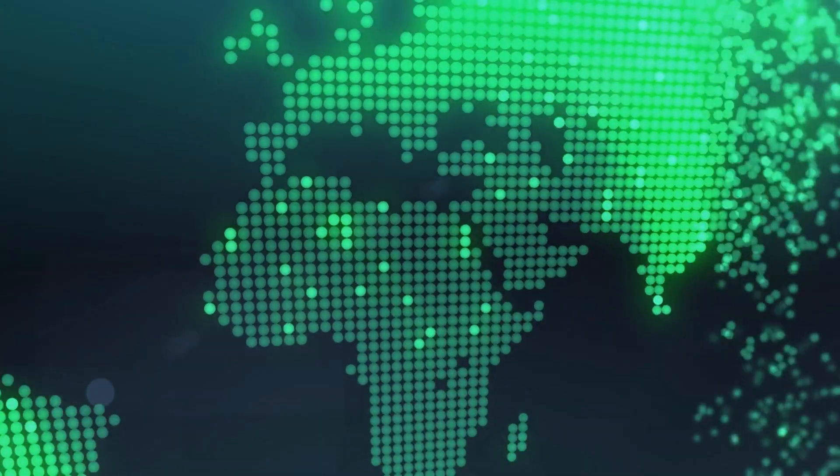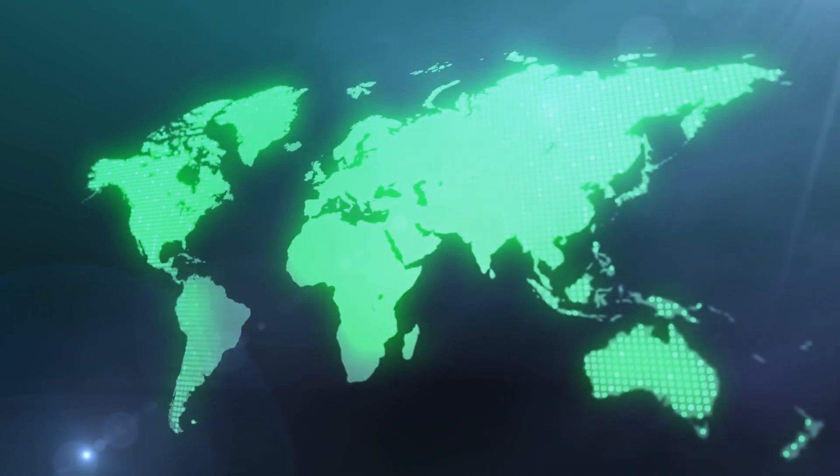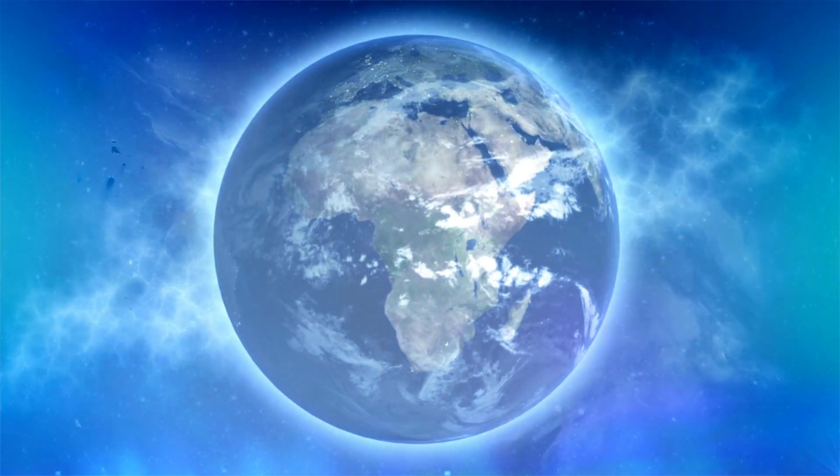Okay, equirectangular — what does that mean? Even though it sounds complicated, there's this awesome example of an equirectangular projection that pretty much everyone knows: the map of the world.